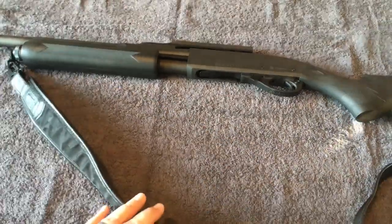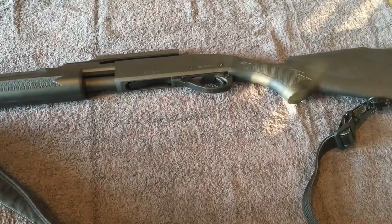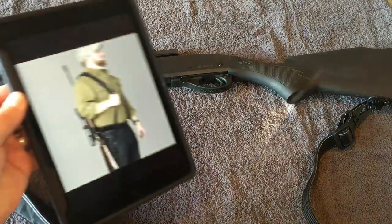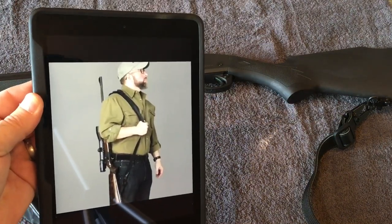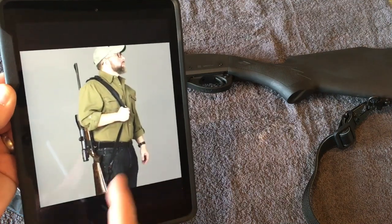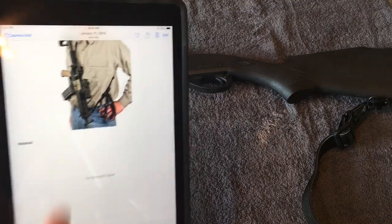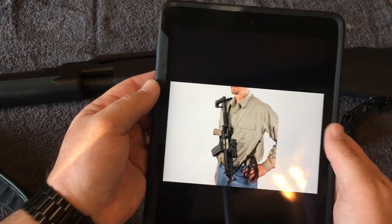It's set up right now for a two-point sling — you can see I have it attached at the front and rear, which is probably the most common way people wear them. That's set up for over the shoulder, muzzle up. That's probably the common way a lot of guys getting out of a truck going to the fields or the woods would carry it. You can also set this up muzzle down.